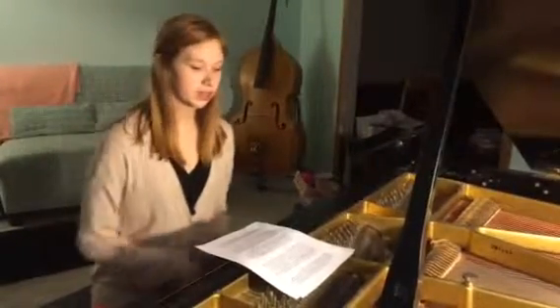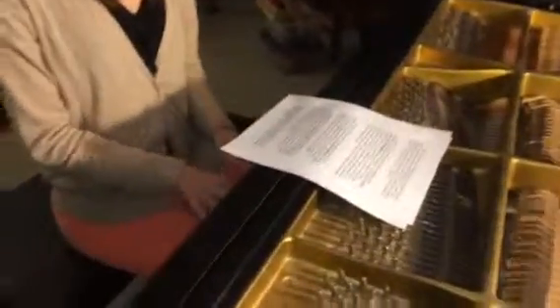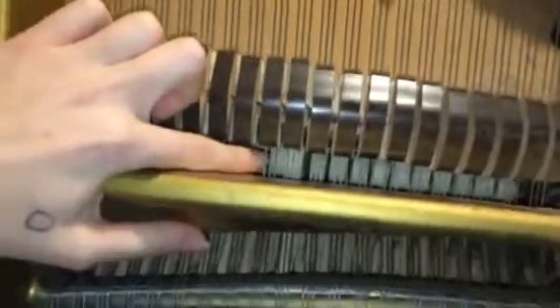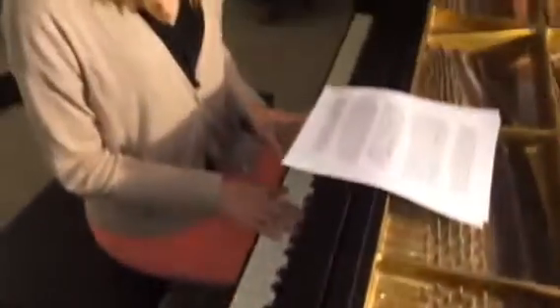So let's start. When you press a key on the piano, it makes a small hammer inside the piano hit a string or strings. That's the hammer inside the piano hitting the strings. Each key is connected to its own hammer, which hits a specific string or number of strings.